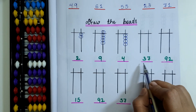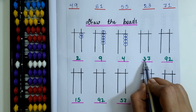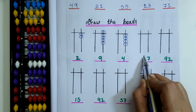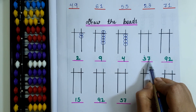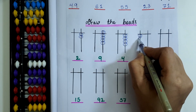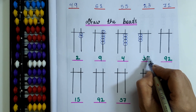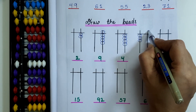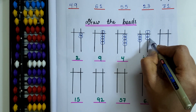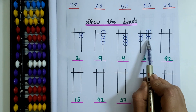Here 7 is in the 1's rod. The next given bead value is 37. I have to draw 3 lower beads on the 10's place because 3 is in the 10's place. Now I am going to draw 3 lower beads on the 10's rod. Here 7 is in the 1's place, so I will draw 1 upper bead and 2 lower beads — 5 plus 2 is 7. Now it is 37.